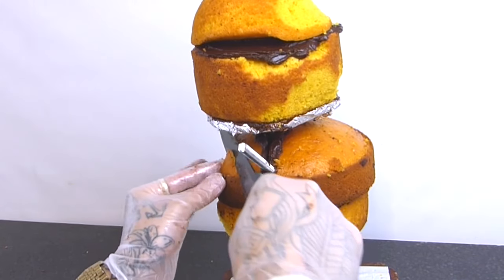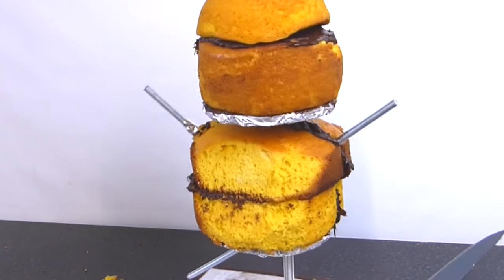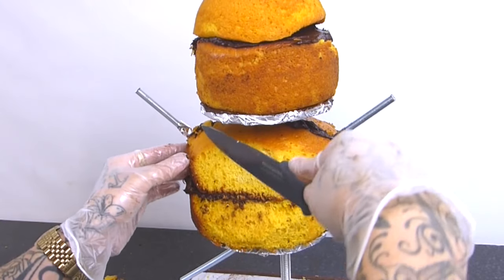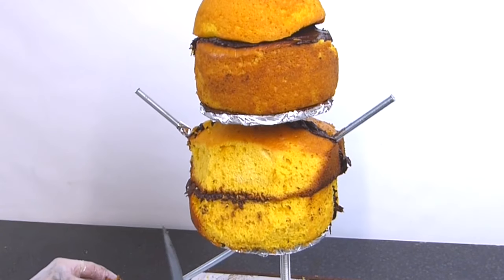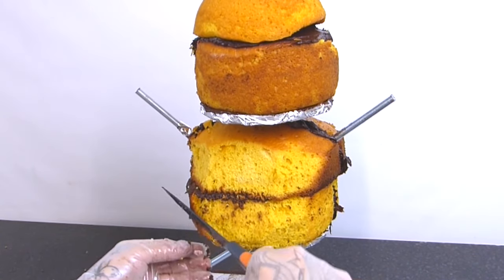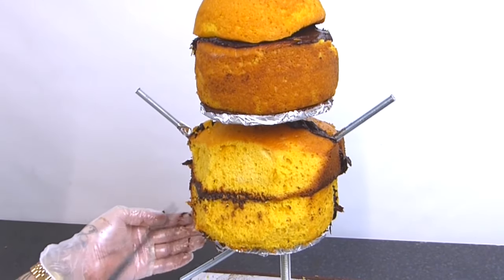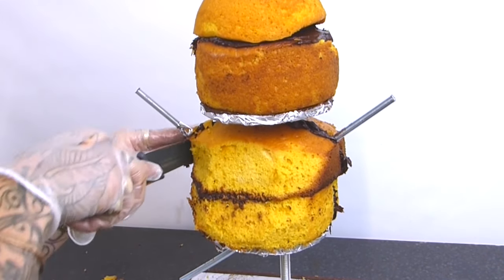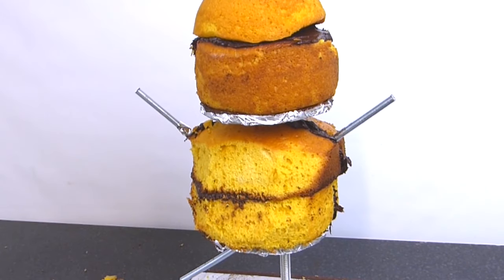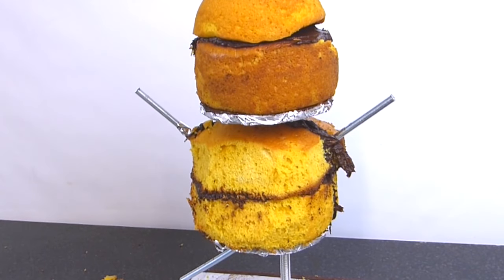Remember, we're going to add a layer of ganache and sugar paste so there's going to be a little bit more thickness added. You basically just want to get the basic shape here, which is a bit rotund. Pudsey's a little bit chubby so you want a nice rounded shape.